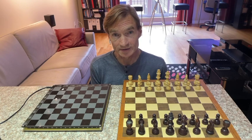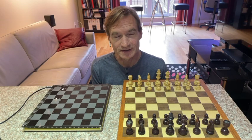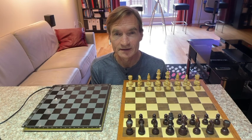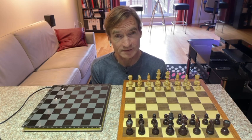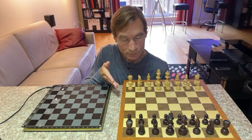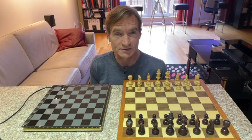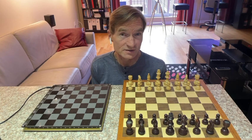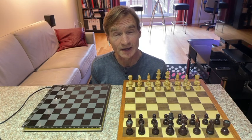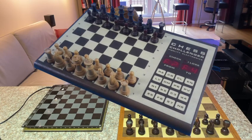I'd like to show you my latest project: this computerized chessboard. But first, a bit of history. Back in 1978, when I was a 12-year-old boy, I was really into chess and electronics. My parents, for Christmas, gave me this wooden chess set, which I used to play with friends and also do puzzles from the newspaper. The very next year, my parents gifted me a chess computer — it was called the Chess Challenger 7 from Fidelity Electronics.